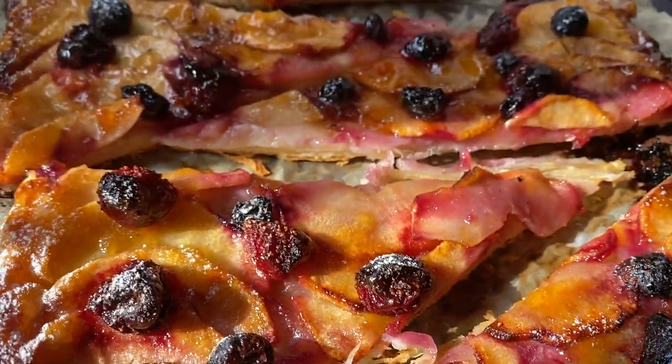Hi everybody, welcome back to Kim's kitchen. Today we're going to be making an elegant dessert — an apple tart with some fresh berries on top. It is really easy to make because we're not going to be fussing with any pastry making. We're going to be using frozen puff pastry, so it's going to make our life really easy. Come on, we have a lot of work to get done. Let's get started.